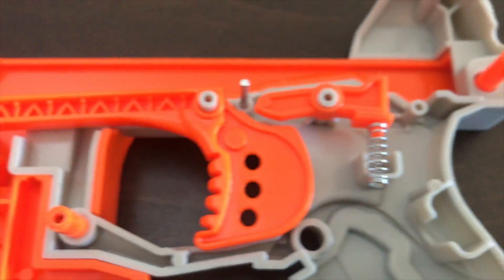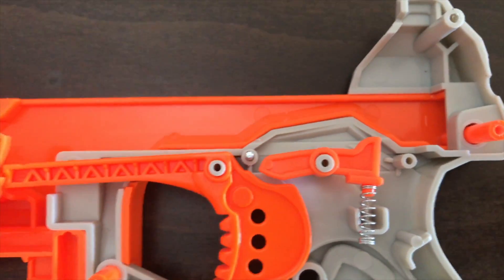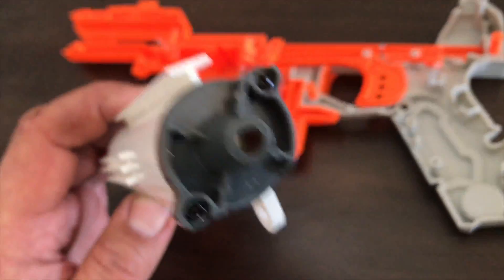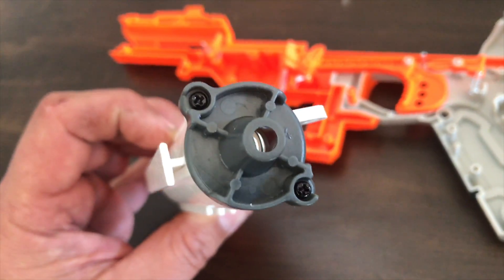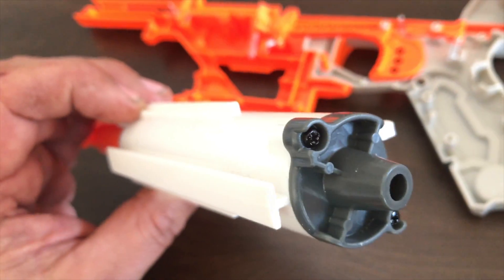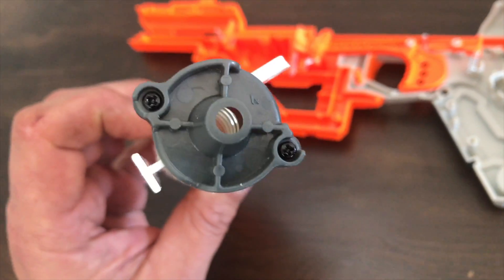The less destructive you are, the more careful you are doing this, the easier the assembly process will be. Looking at this, it just looks like you need to take out those two Phillips heads — I can already see the spring inside. We'll carefully take those out and hopefully the spring will just be able to be swapped out and that's the end of that.